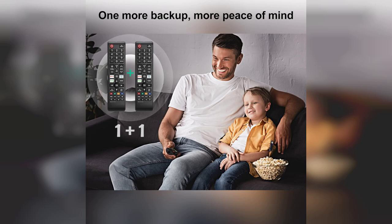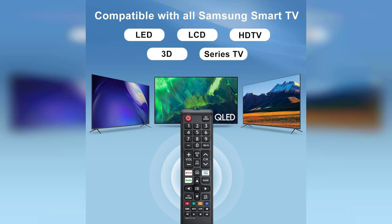Before we dive in, I want to let you know that the link to purchase this product is pinned in the first comment, so be sure to check that out. This universal remote is designed to be compatible with all Samsung smart TVs,